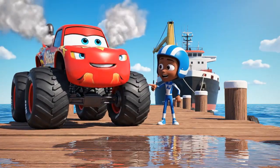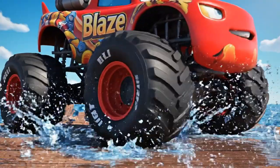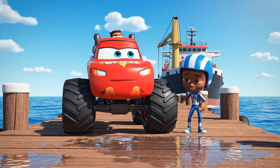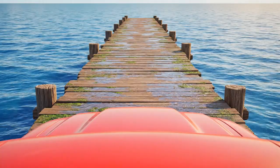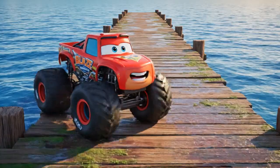The boat is too far out. I'll have to drive out onto that jetty. Be careful, Blaze. It looks slippery. I'm using my blazing speed engine control to maintain traction. Got to drive slow and steady.